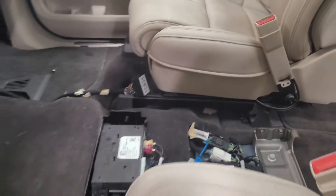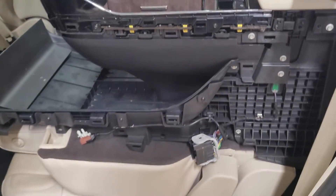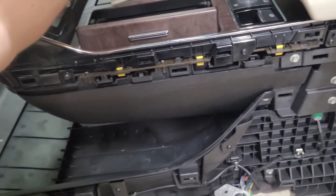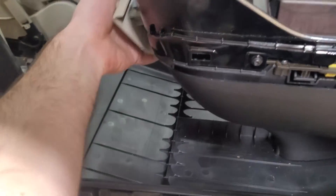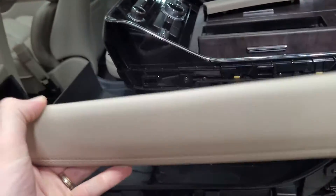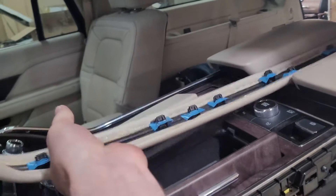I'll slightly explain how to take it apart. Here's the center stack. The first panel you want to remove is this front one — it goes right in the front there. Once that's removed, you've got these trim pieces along the sides. They screw in right here — pull those screws out.